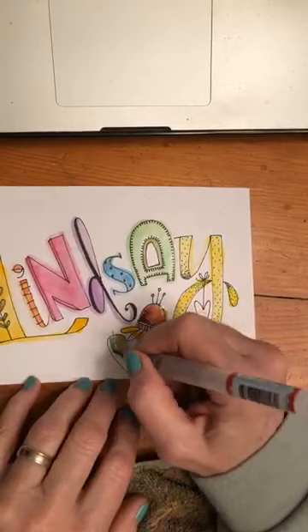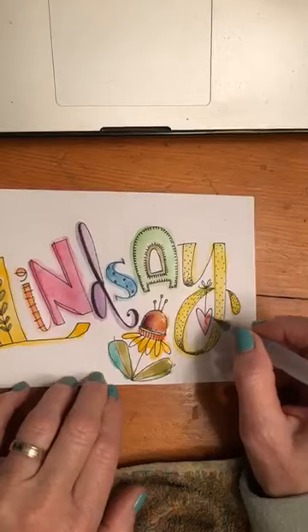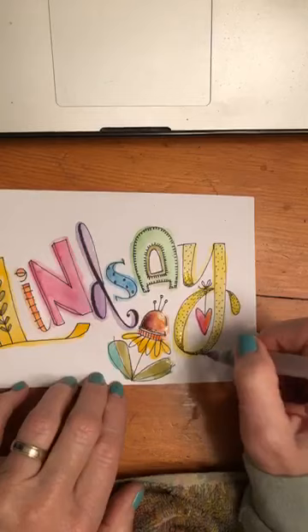The bigger problem is, where are my colored pencils? I think they're in the other room — I'm going to have to go find those. I cleaned up yesterday after our class and put stuff away, and then now of course I need it. I didn't think that through too well. I'll be right back.